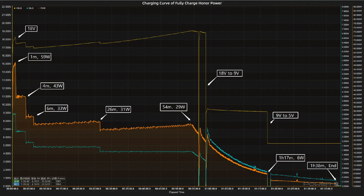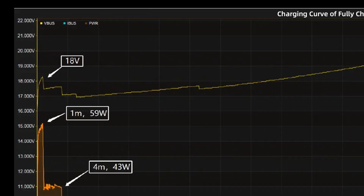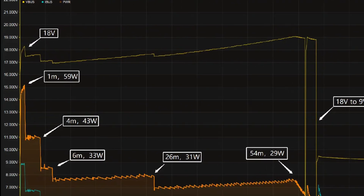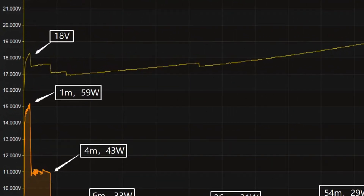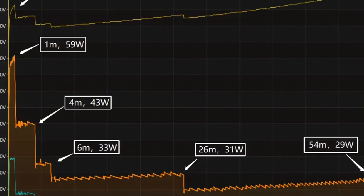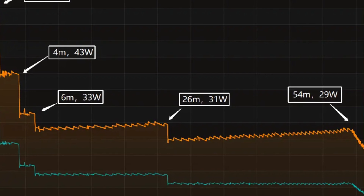We used the original charger to charge the Honor Power fully and placed it in a 25-degrees Celsius thermotank throughout the test. The voltage is around 18V at first. The charging curve can be divided into 7 parts. The peak power is around 59W for the first 1 minute. Then the power gradually drops to 43W, 33W, 31W, and 29W in turn.